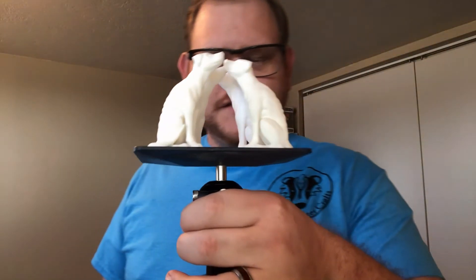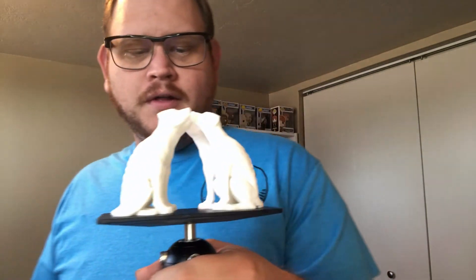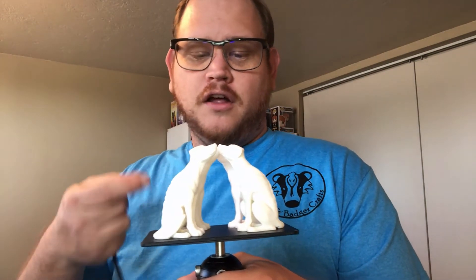Here's why: when you print in resin, it doesn't really matter the size of the print — not the infill, the layer walls, nothing. What determines print time on a resin print is layers. If you print something tall and skinny like a unicorn horn, it takes more time because there are more layers. On my first-generation Mars, I can fit all 4 dogs on the build plate — maybe even a 5th — and they would still take the same amount of time as just printing 1.